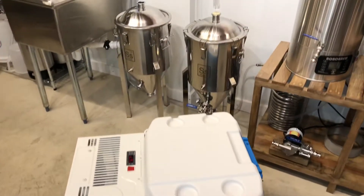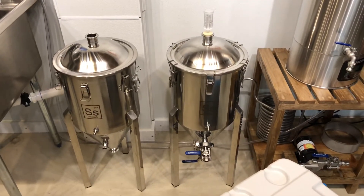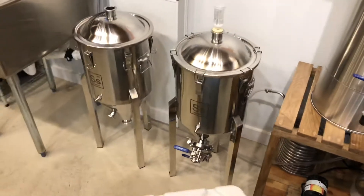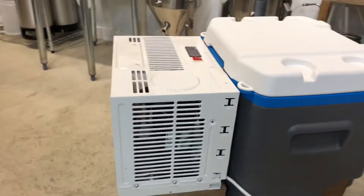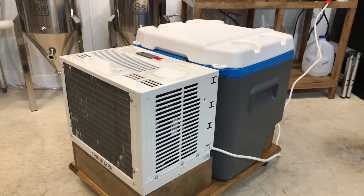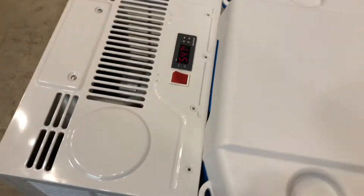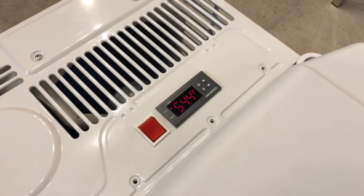You can see we have a couple of the SS Brewtech conicals behind us, and we have the FTSS kits for those. We got tired of basically replacing ice to chill those down. So this is the glycol chiller. We bought an air conditioner on a clearance rack last year at the end of the season for 25 bucks, and basically we took that all apart and equipped it with the bog-standard Inkbird ITC-1000.